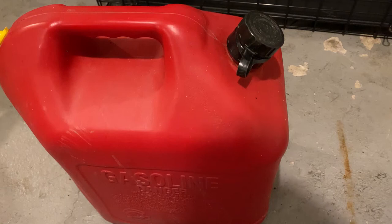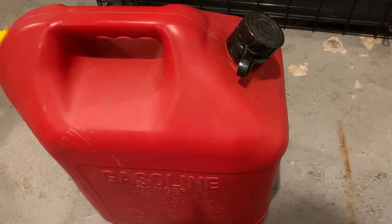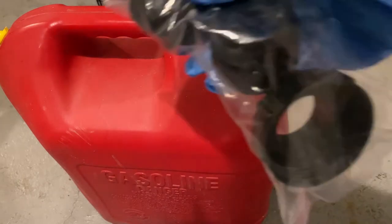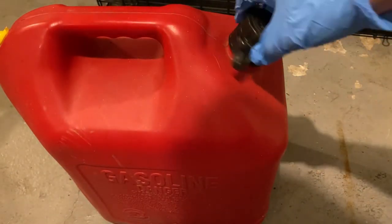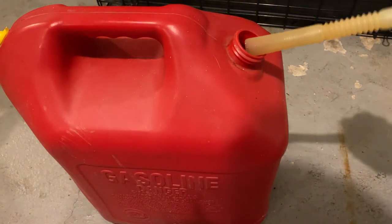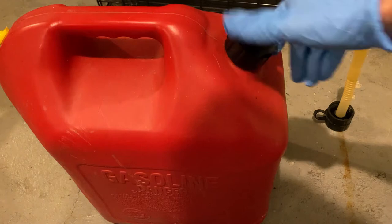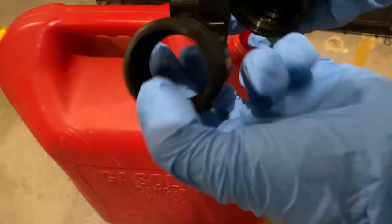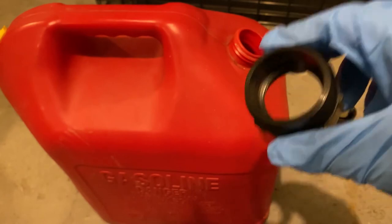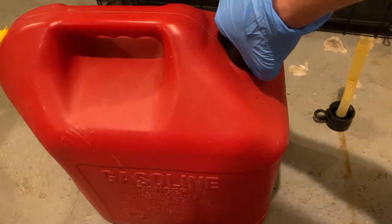We're outside in the garage and we're going to see which one of these adapters fits the gas tank I have. This is an older gas tank, so yours will obviously differ. I'm removing the old gas cap and trying the adapters to see which one gives the tighter fit. Out of the three adapters, this particular one fits my gas can the best. So we're going to screw this on here, tightening it up nice and snug.